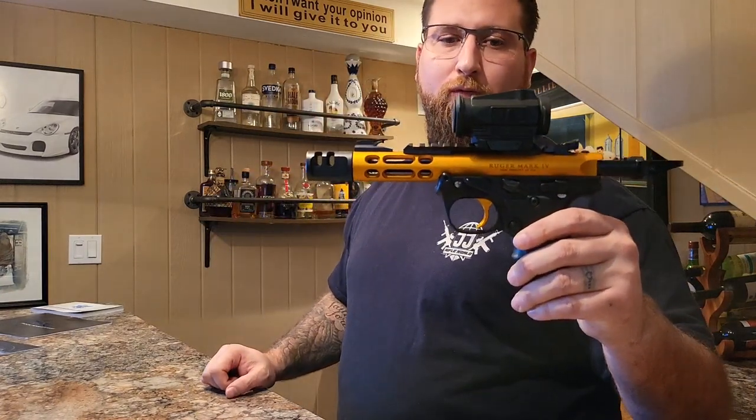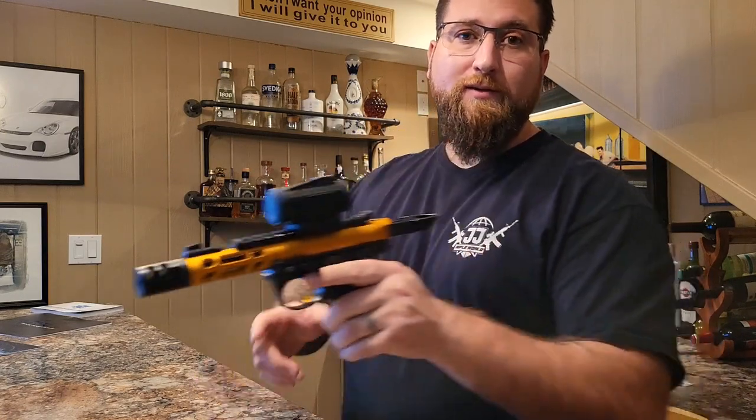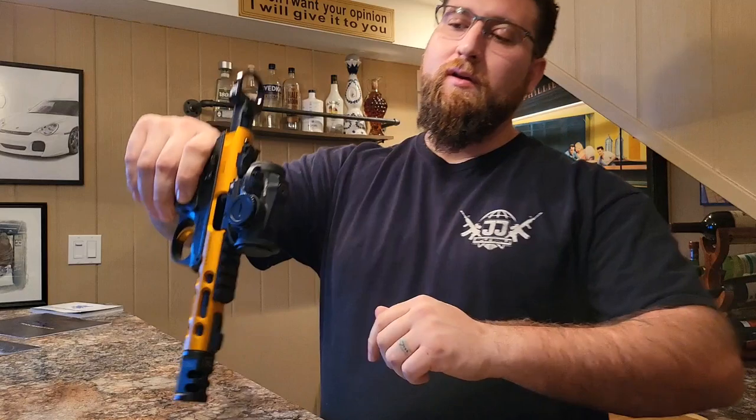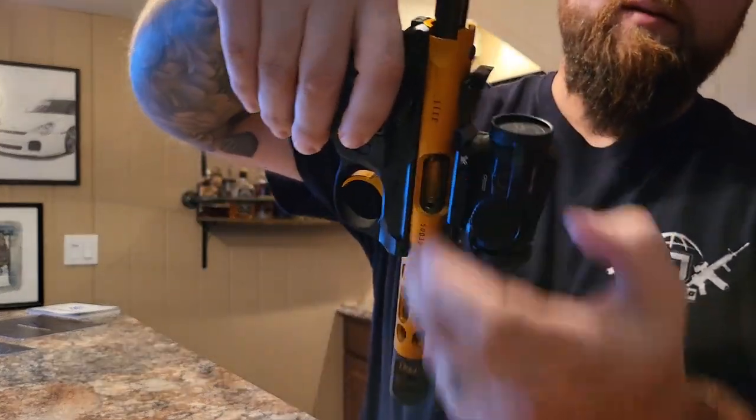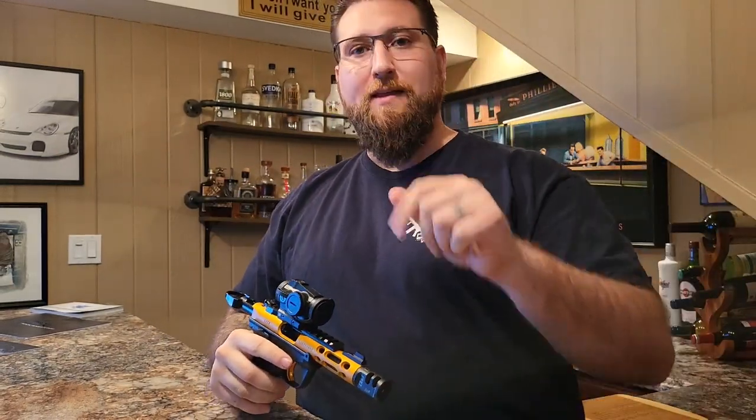Hey firearm enthusiasts, this is Jeff with JJ Rifle World and welcome back to the review bar. Today we're going to be reviewing the Ruger Mark IV 22/45. As always at JJ Rifle World Reviews, our firearms are empty and safe with no ammo or magazines in sight. That being said, let's get into it.